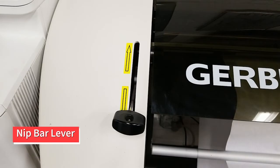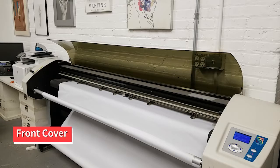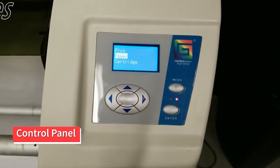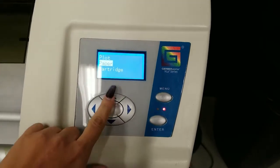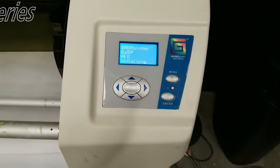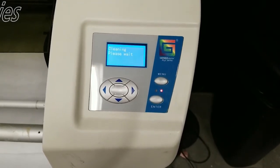This lever controls the pinch rollers. Make sure it is pushed down before you begin plotting. The front cover can be lifted to check ink cartridges and guide paper through, but it must be closed while plotting. The control panel allows you to perform manual functions like changing out the ink cartridge or advancing paper. You make selections using the arrow, menu, and enter buttons.